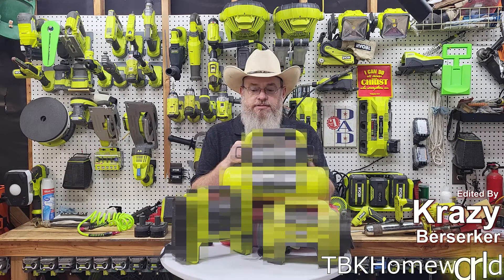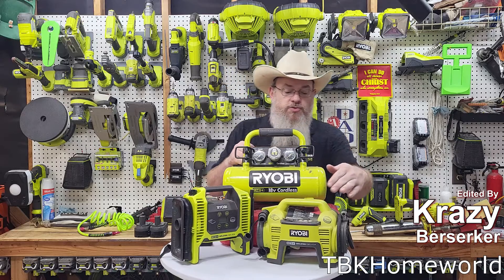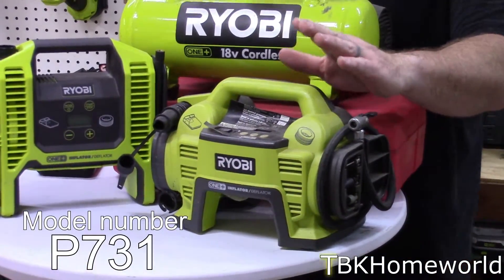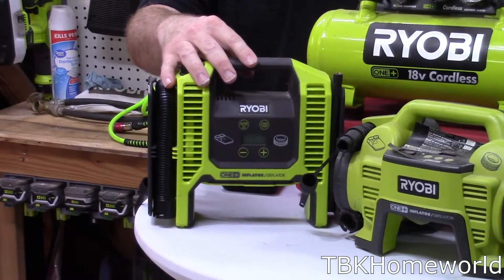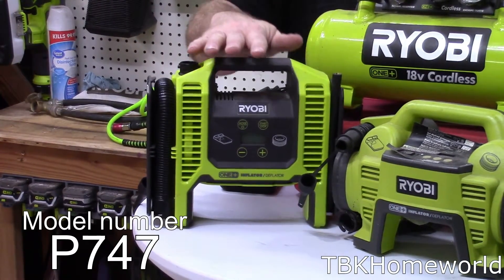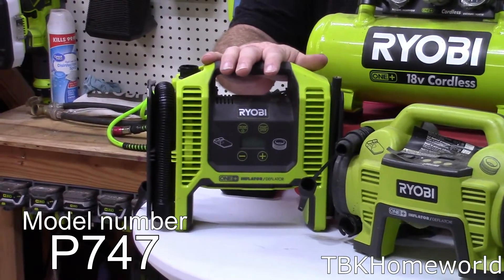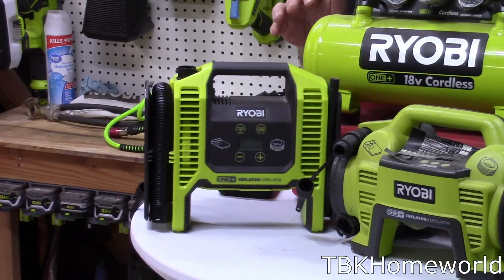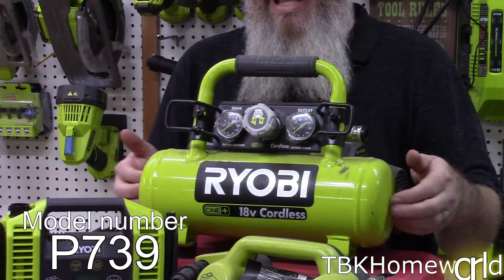Welcome to the channel. Today we're going over some air compressors that Ryobi has put out. First we have an older model, the P731 from Ryobi — this is discontinued. This one is model P747, owned by my son, also discontinued but still available at some outlet stores. And then we have model P739, which is a one-gallon air compressor.